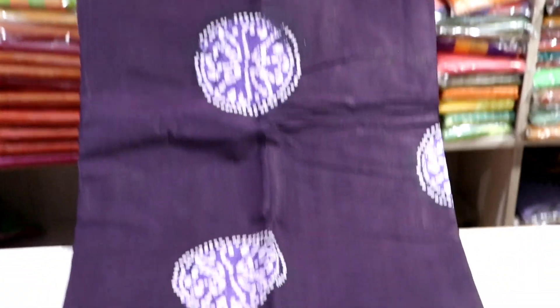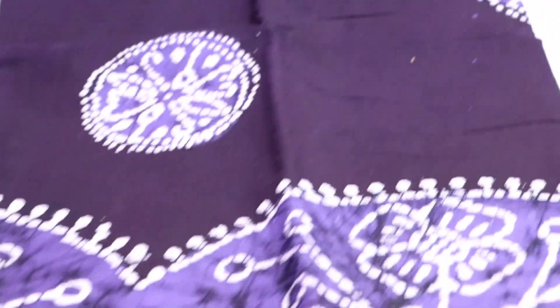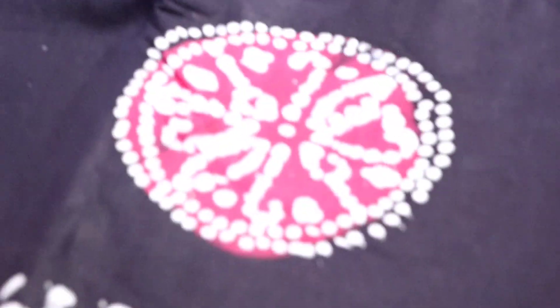Purple color — super spectacular combination. I will add a navy blue and pink combination. Super! You can do this with a 3D pattern.